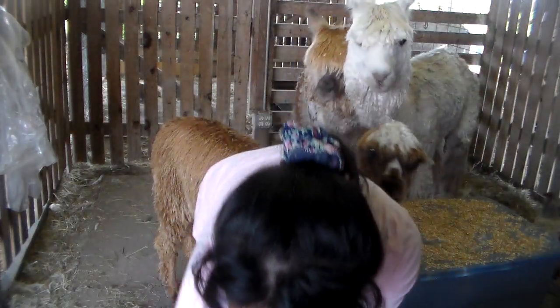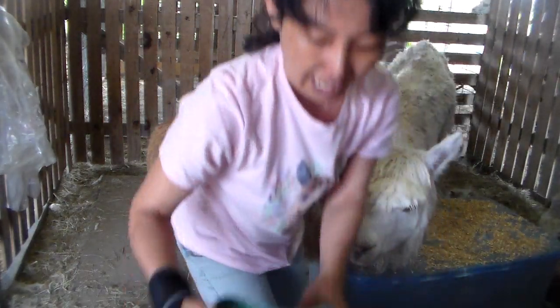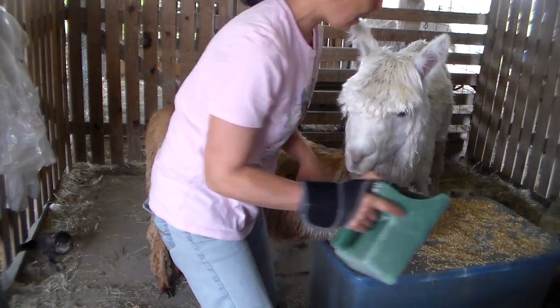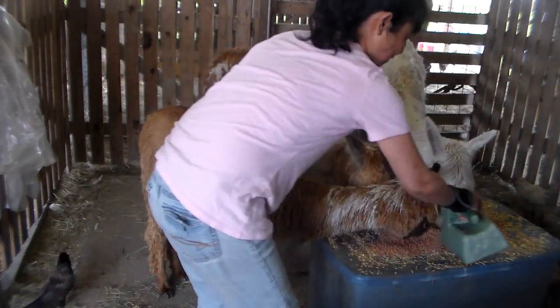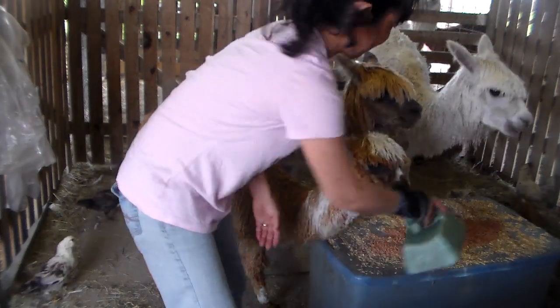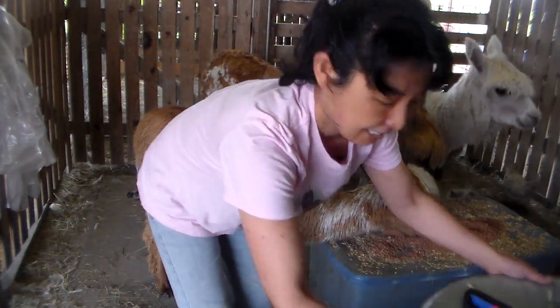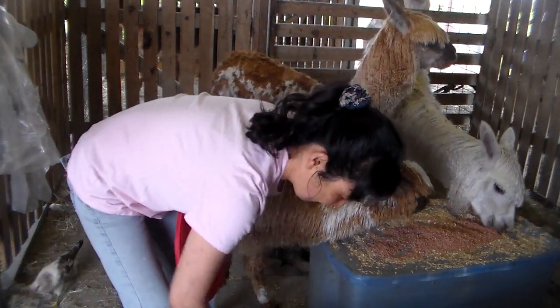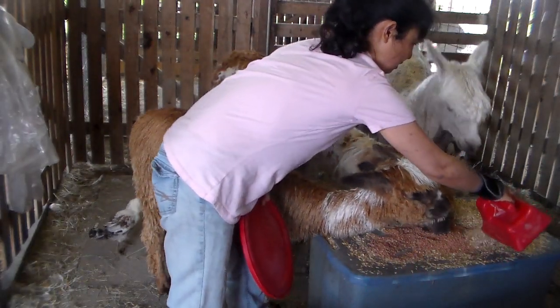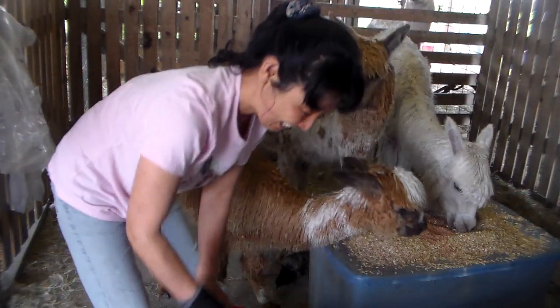I'm going to give them Cal-Mana Pro — it's a high-value treat to keep them a little more occupied. He's been already snacking today, so I want him to be distracted somewhat.